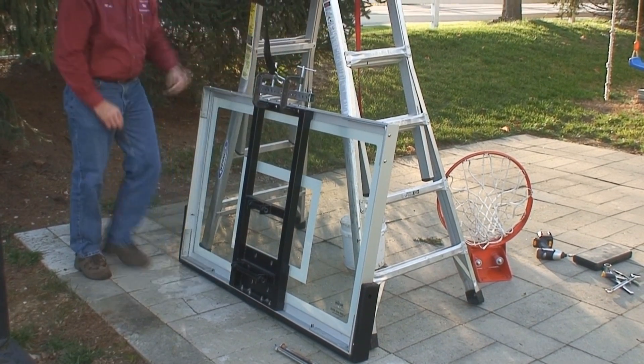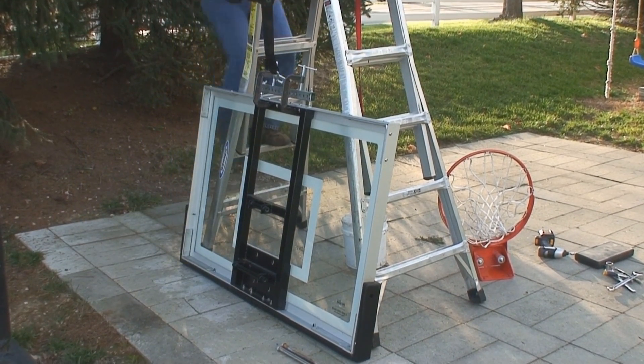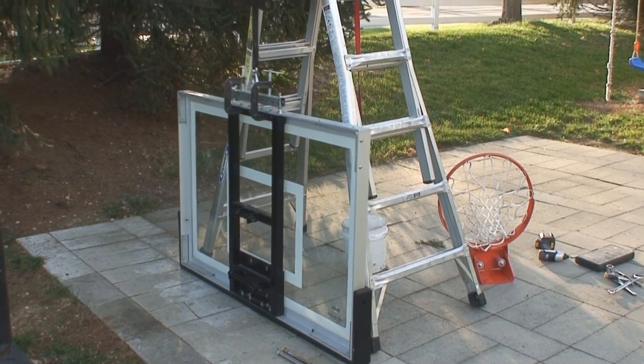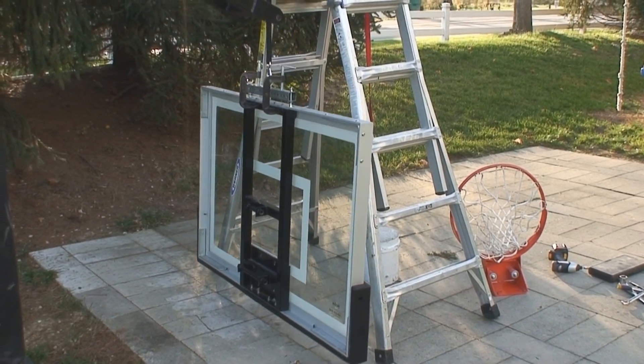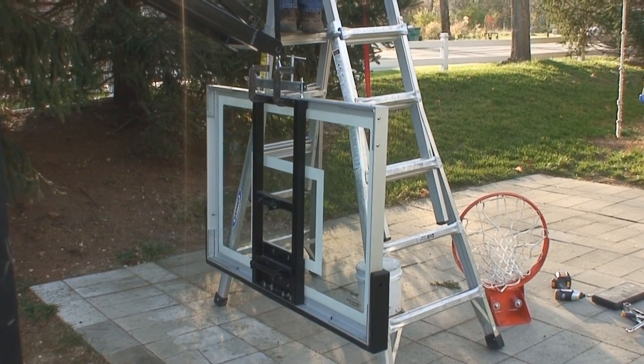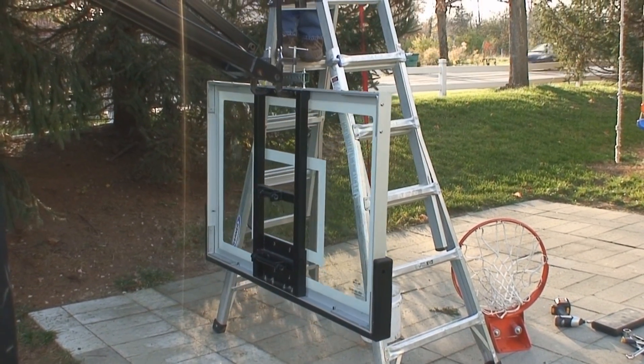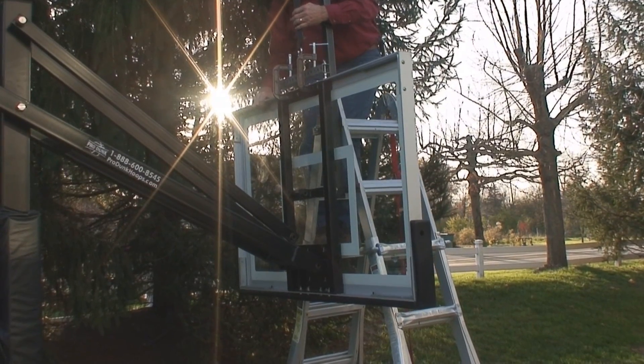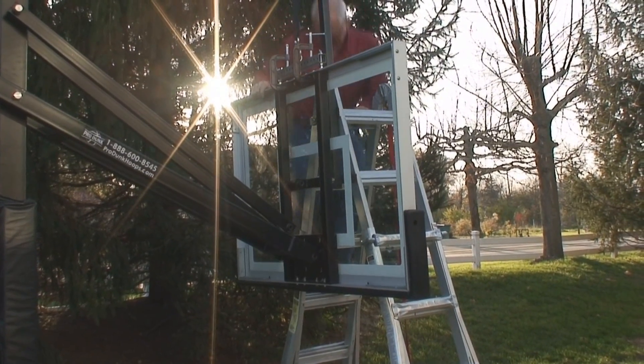As you can see here, the crane raises the backboard without any effort. It raises it much more safely, and you'll be able to do it yourself. There will be no need to hire a helper to go out and raise a basketball goal.